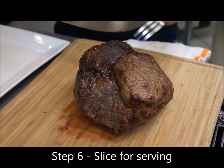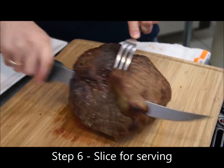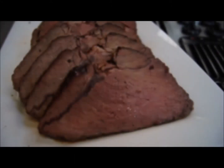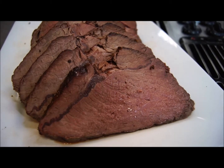Alright, now that we've let it rest, we are just going to slice it to serve. Now we have it all sliced and ready to serve to enjoy with friends and family.